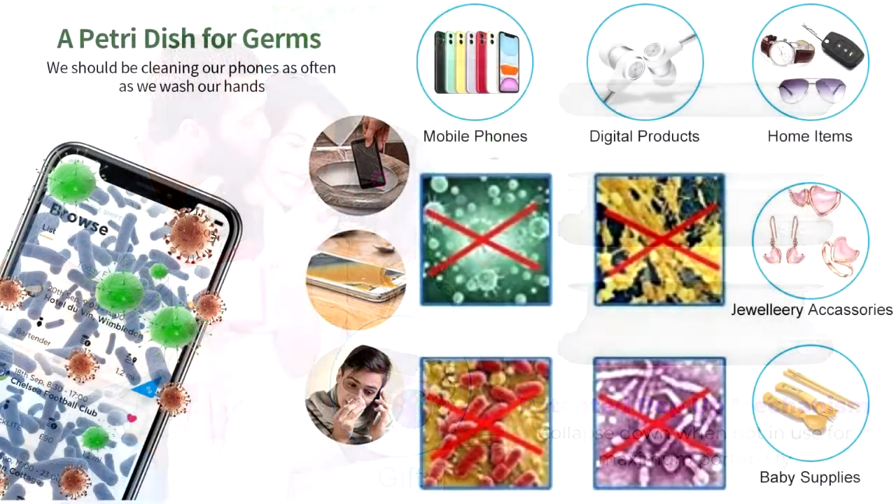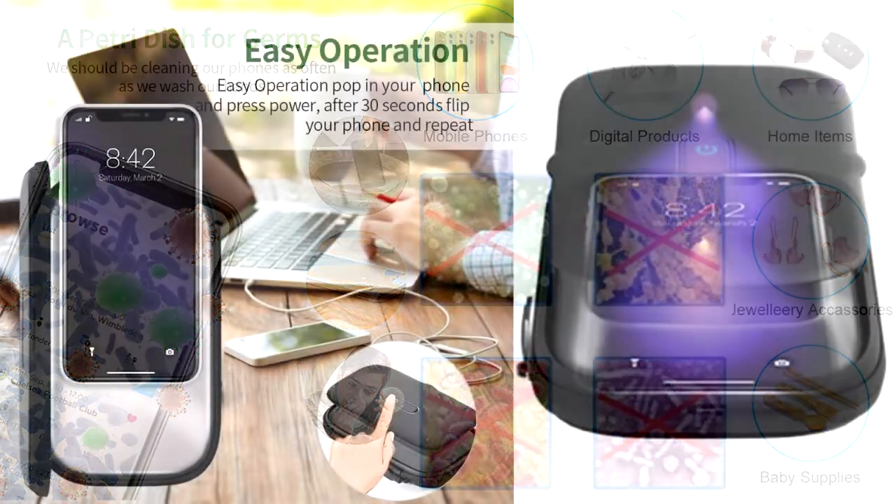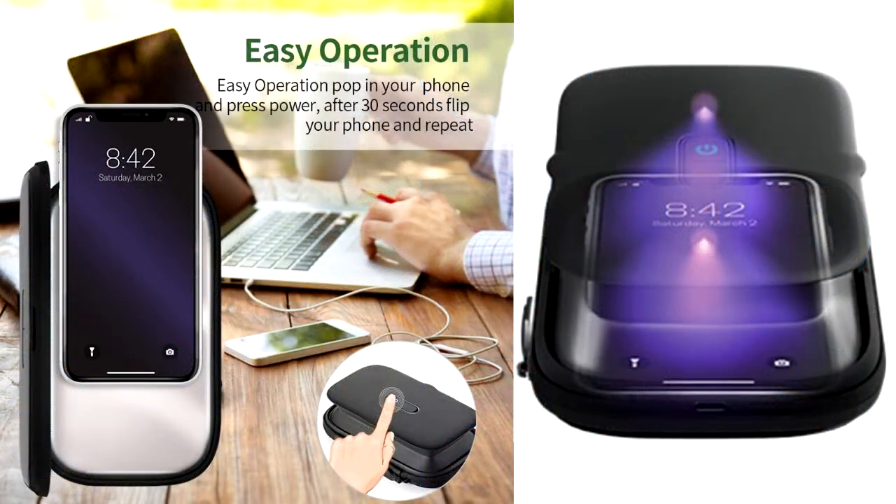Ultraviolet clean phone sanitizer isn't just for your phone — it sanitizes almost anything that fits inside: keys, credit cards, pens, eyeglasses, even your computer mouse. Keep everything clean around you.